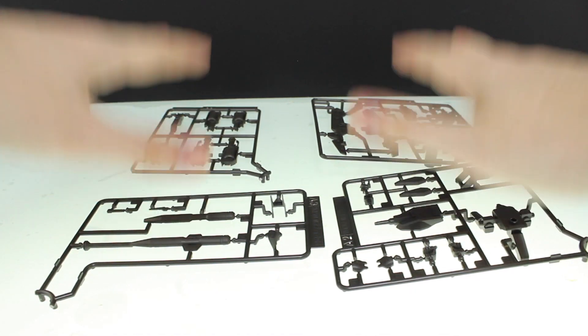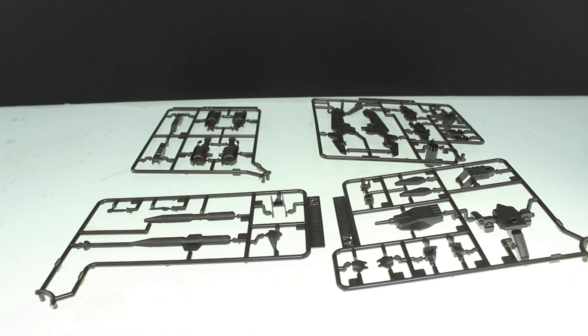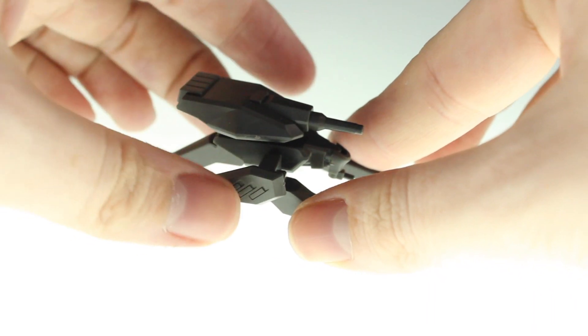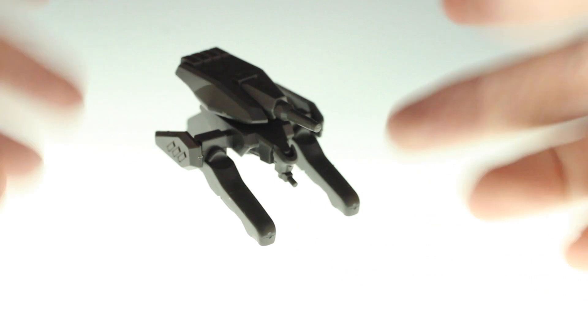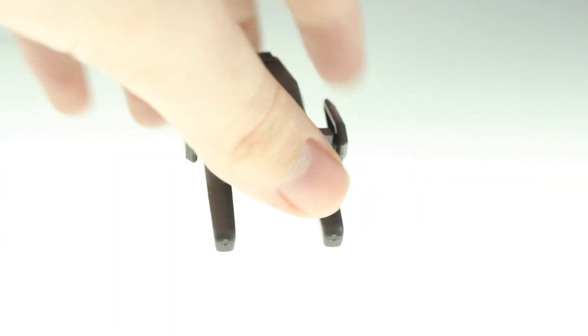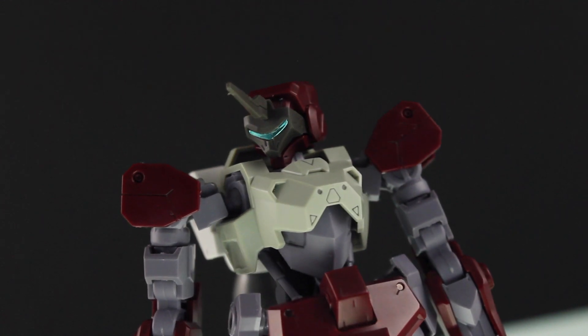I'm going to throw all these accessories together really quickly and then we'll take a closer look at them. First up we've got the mobile worker — the armor plates can move up and down but that's pretty much it. The mobile workers are usually quite plain, and of course to make this look good you're going to have to paint it.